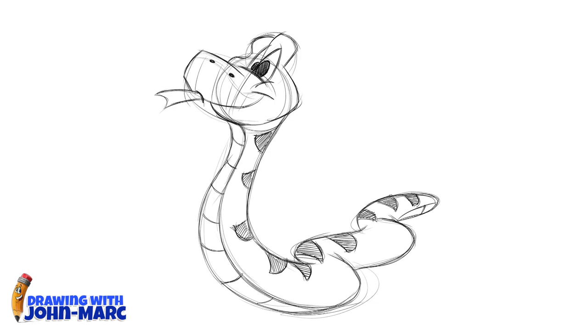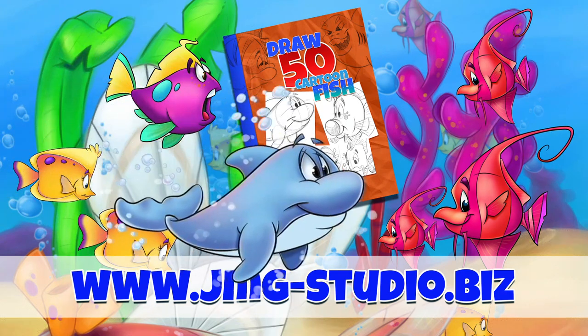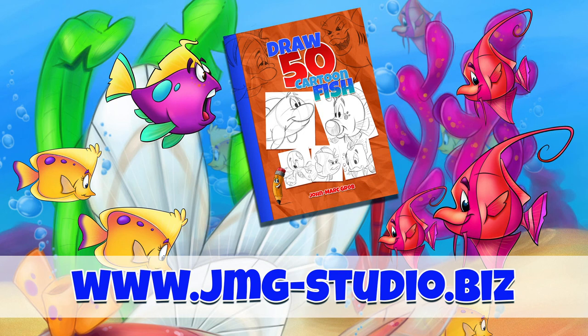It's John Mark — thanks for checking out this video lesson and I hope you enjoyed it. Have a great day. Don't forget to visit our website, that's jmg-studio.biz. If you enjoyed this video, maybe you should take a look at our bookstore and download or purchase how to draw 50 different fish.